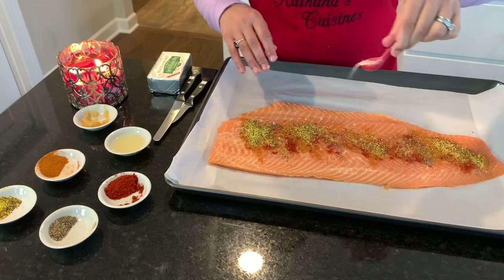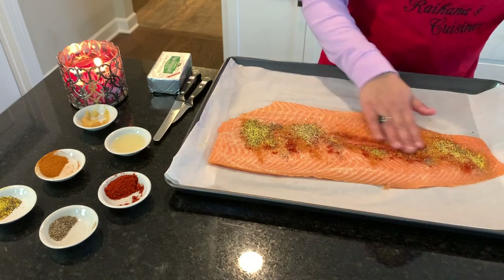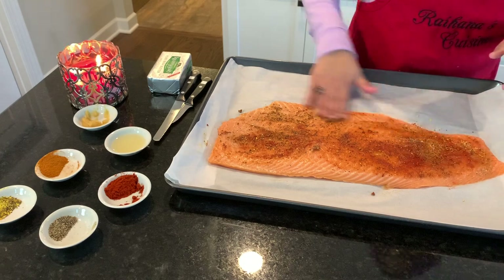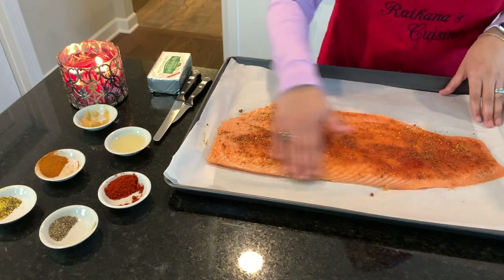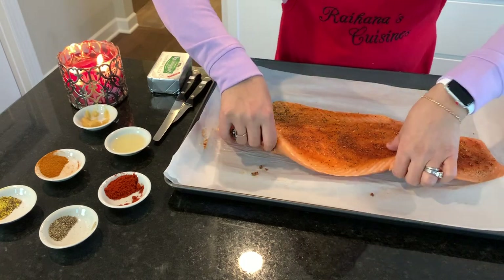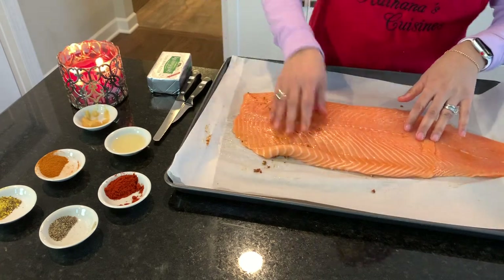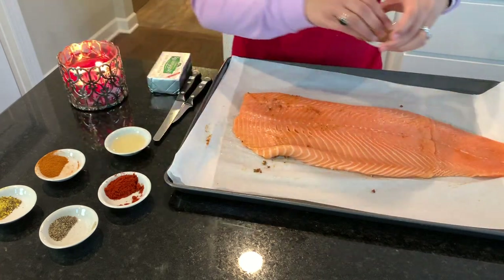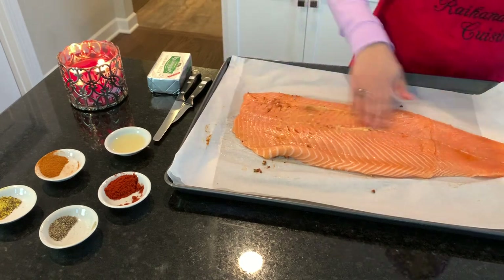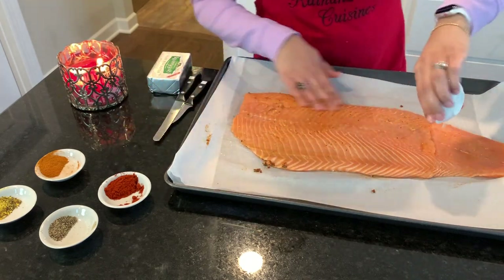I'll also sprinkle some salt on there — this is pink Himalayan salt, I love working with this salt. Now I'm going to mix all this together, then gently turn the fish over and do the same thing on the bottom: add the ginger and garlic, and the lemon juice.